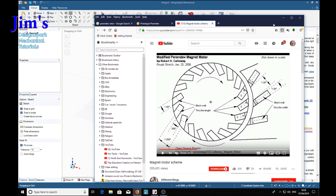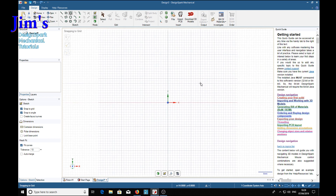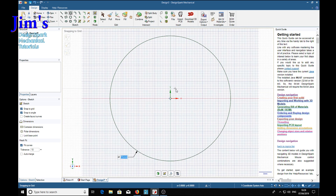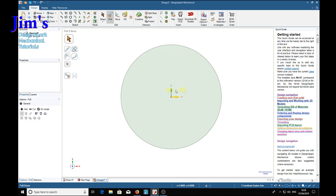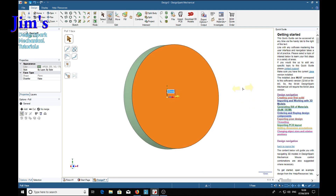So how do we put angled holes around the disc? We start with the big disc - draw a 75 millimeter or three inch diameter circle and pull it to 12 millimeters thick. That's our initial disc.